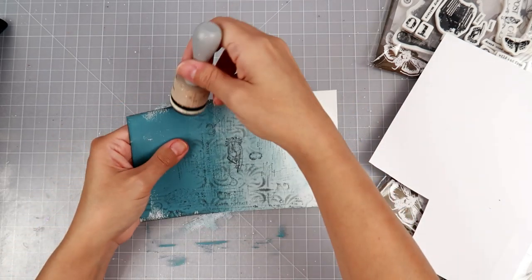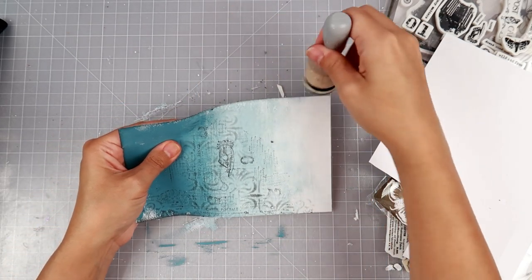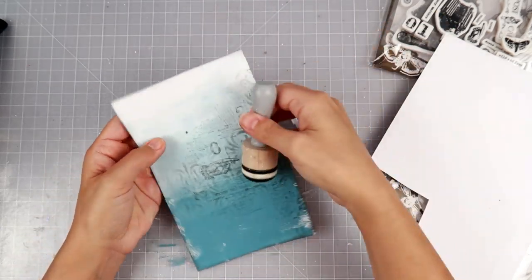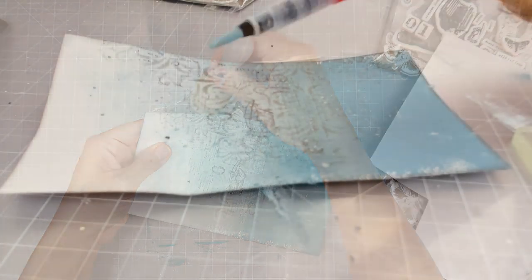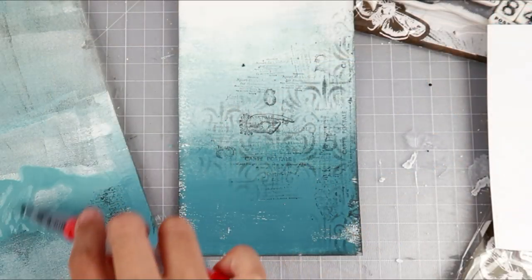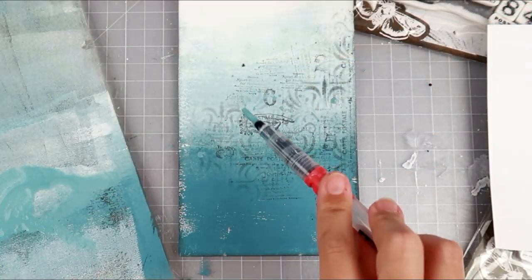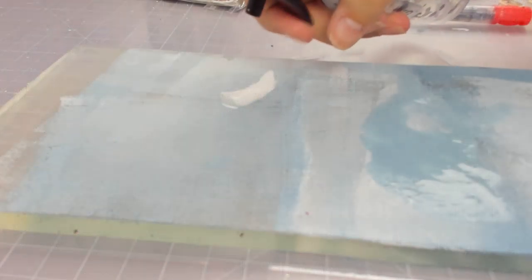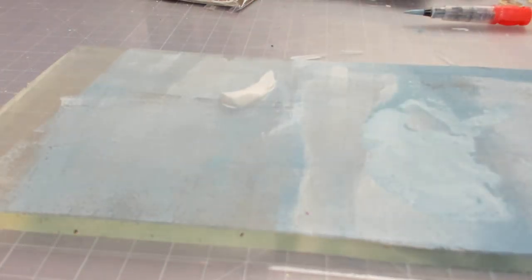In this case I am using an Art Daily art journal — I will have it linked down below. The only reason why I'm working on a separate paper is because it's harder to work with the binding on the journal. The paper in the journal is absolutely amazing, so if you are a little bit better at working in a bound journal than I am, it will be amazing. I added some ink to the sticker and to the art journal page.